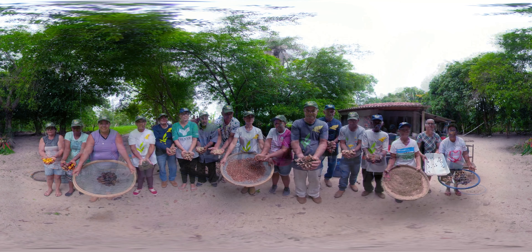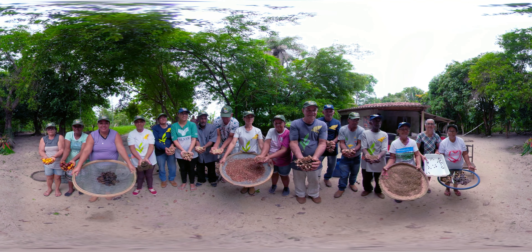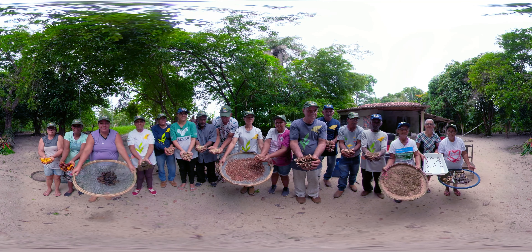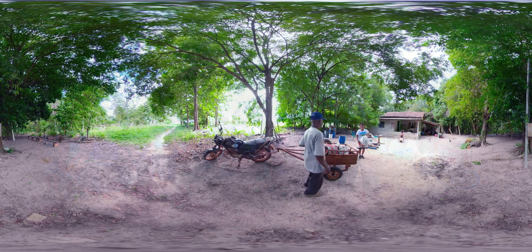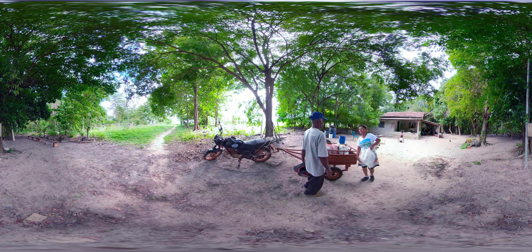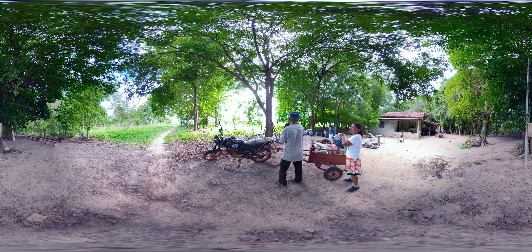Essa que é a nossa coleta, o nosso beneficiamento da semente. Essa que é a nossa vida da floresta. Se nós não tivéssemos a semente, nós não teríamos vida. Sementes prontas para irem para a casa das sementes. Elas serão vendidas.